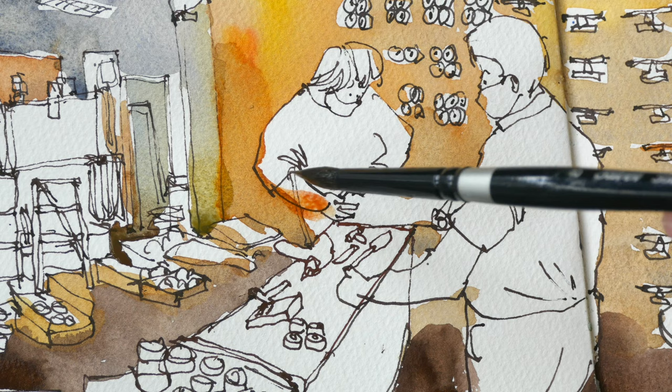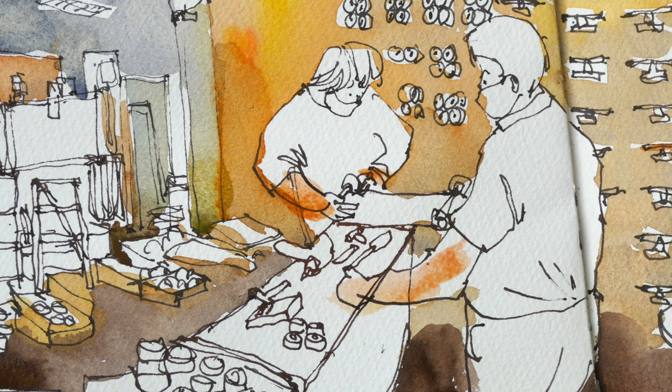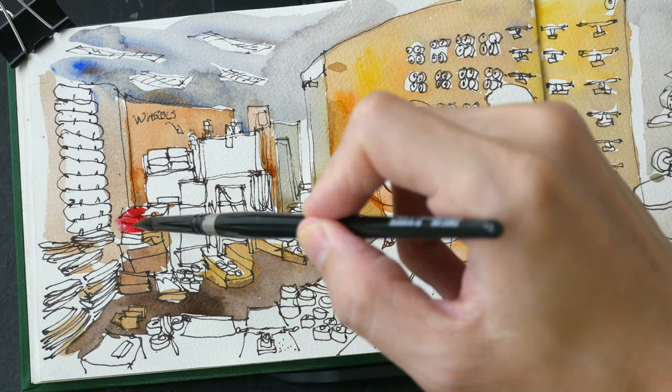Mixing skin tones without raw sienna or yellow ochre is actually quite challenging for me, which is why I usually have raw sienna and yellow ochre. All right, so now it's time to paint the bright and vibrant colors for the boards.